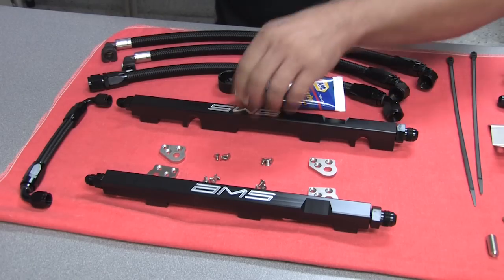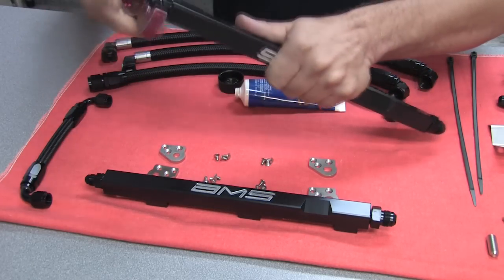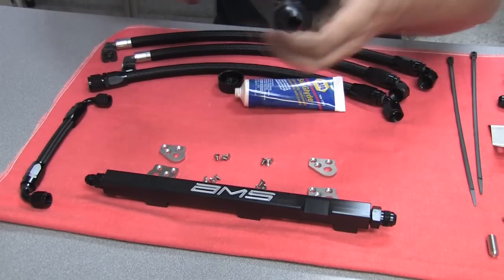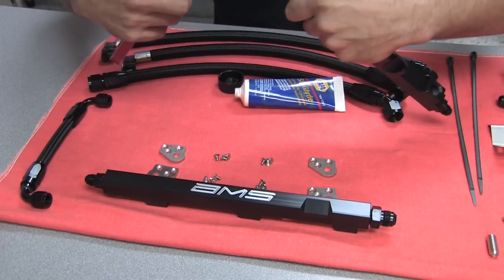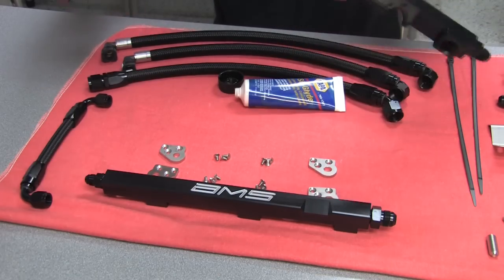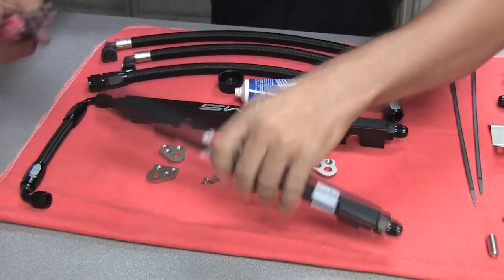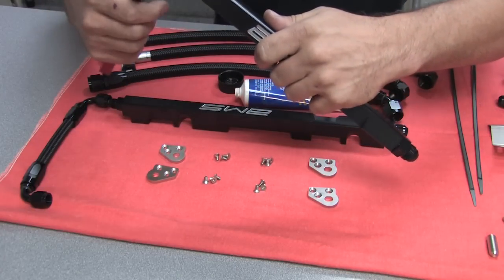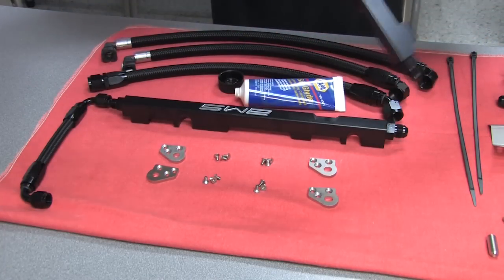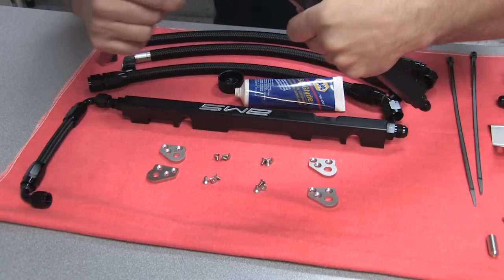To keep from marring the fuel rails and the fittings, I use aluminum wrenches. You don't need to tighten these extremely tight. Hand tightening them is probably all that is needed — they're not going to work their way loose. But they do butt up completely to the rail.